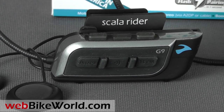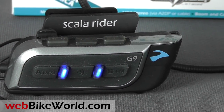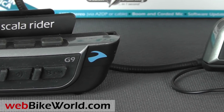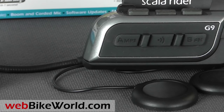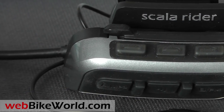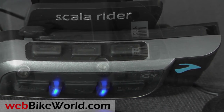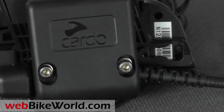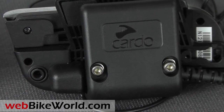The G9 is loaded with features, and it's supported by a new online Cardo community, which allows G9 owners to set and change features, download firmware updates, connect with other G9 owners, and more. The G9 is compatible with the G4 and the Schuberth SRC intercom systems, which are made by Cardo for Schuberth. Let's take a look at just a few of the basic features of the new G9 intercom.